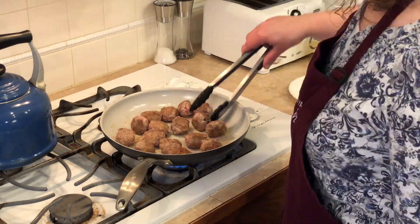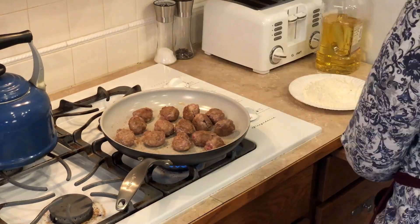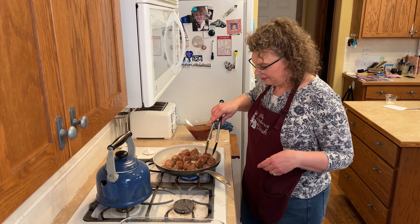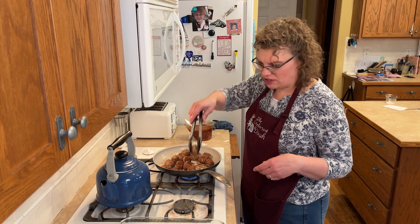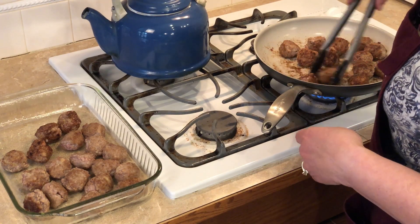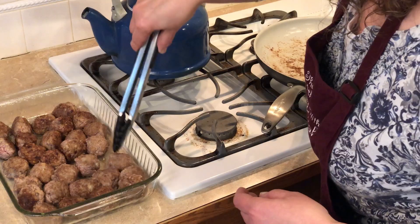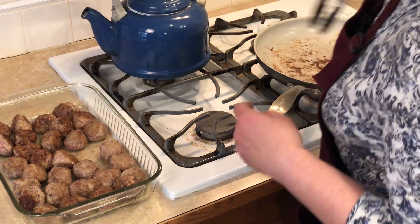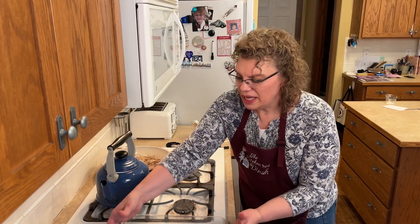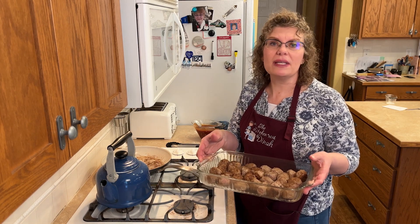The first batch is pretty much brown — I'm going to put them in the container and when I get them all brown I'll be right back. Here's my last batch of meatballs, these got nice and brown. I should have let my skillet get hotter the first time, but they'll be fine. Try to get them in one single layer because we're going to put that sauce all over these. Let's move back over to the island and get them coated with the sauce.